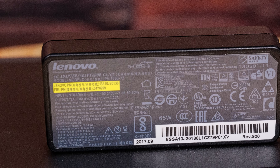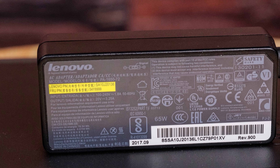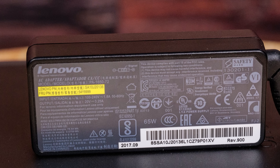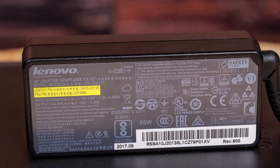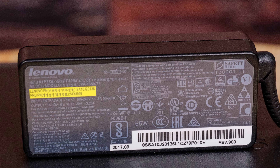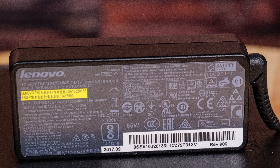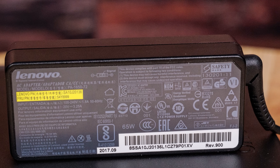In the rear of the system, we have a standard power adapter for a Lenovo. These take the same 65-watt power supplies that you'd see in a Lenovo laptop, so if you've seen this connector before, you know exactly what it is. It's super easy to get extra power supplies down the line because there are absolutely tons of laptops and systems like these that use them.